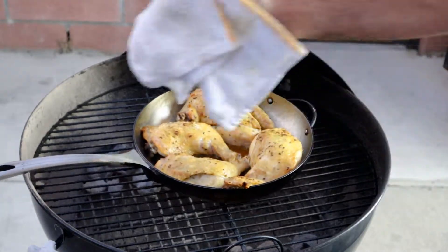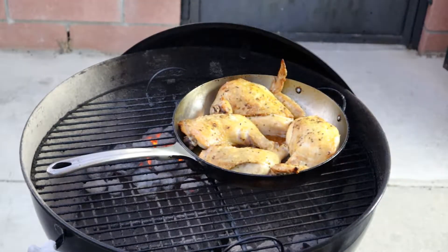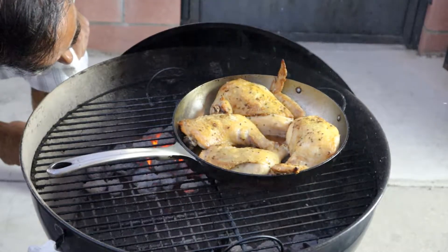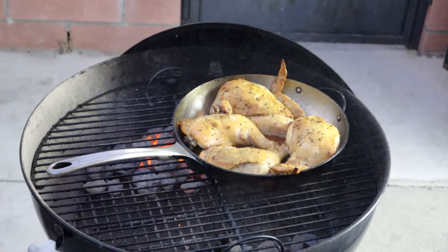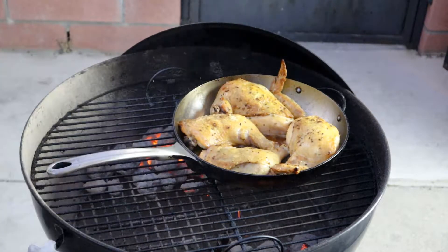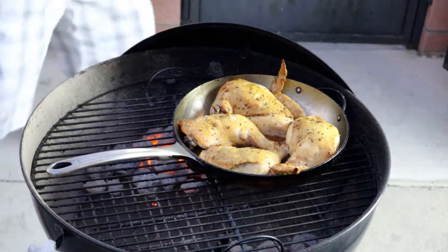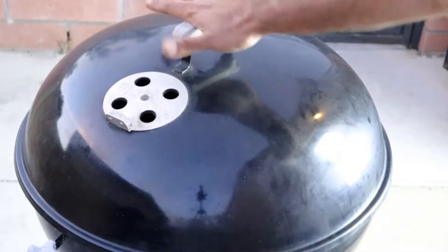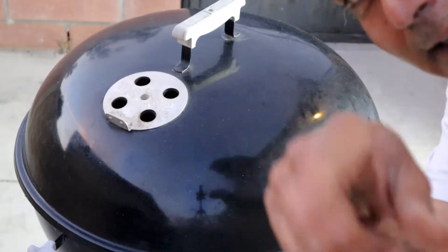I'm going to turn them over and stoke the coals. They don't look too bad, but I would like to see more color. We're going to give them another 15 minutes and see what they look like then. Hang in there, babies.